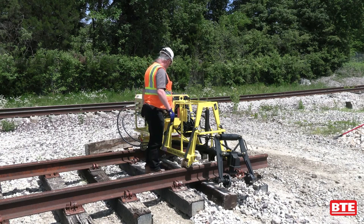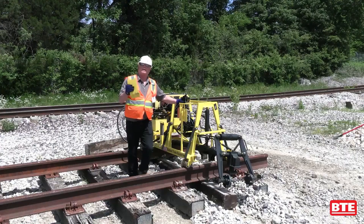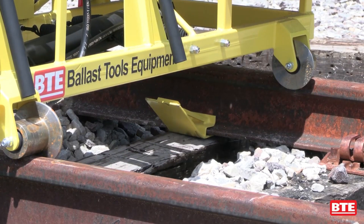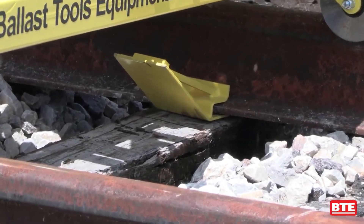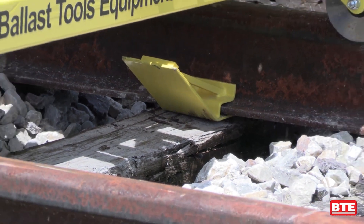One of the other features is the guide plate. If ties hit the rail when you're trying to insert them, you can put this guide plate in and the ties will contact that plate and be guided underneath the rail for ease of installation.